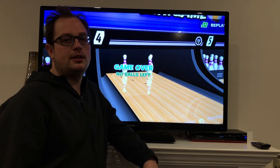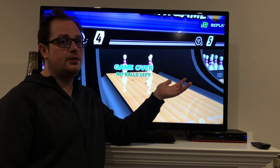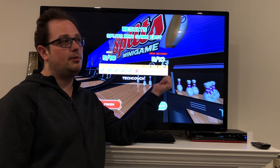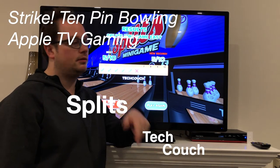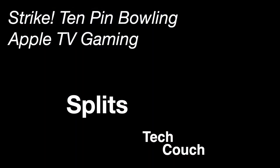Thanks for joining me again on the Tech Couch for my 10 Pin Bowling video. Check out the other videos in the series if you're interested. If you have some help on how to solve this splits game — which might very well be the hardest or second hardest minigame — let us know. Thanks for joining us, take it easy.